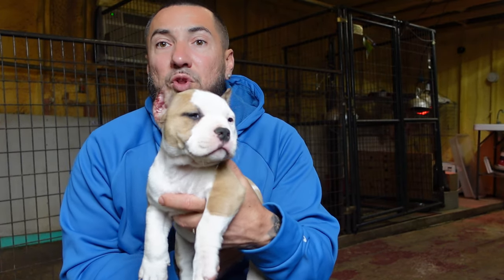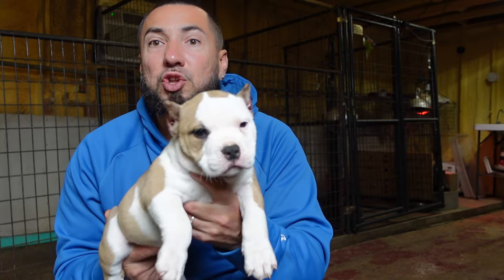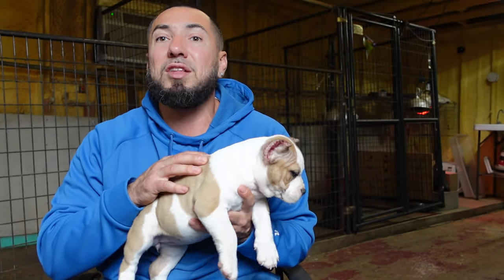So if you're going to do it, do it professionally. Do it at an age where it's not as harmful for the puppy. We know people are going to do it — I do it myself.